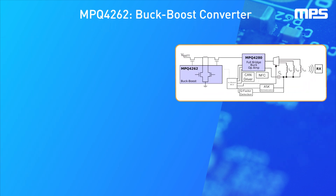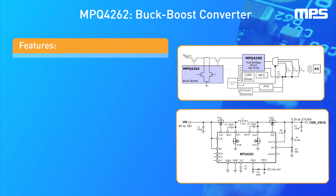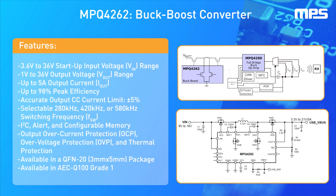To supply a stable and controlled voltage to the full bridge, this reference design utilizes the MPQ4262 buck-boost converter. This converter has a wide input range, broad protection features, and is AEC-Q100 qualified, making it ideal for automotive applications.